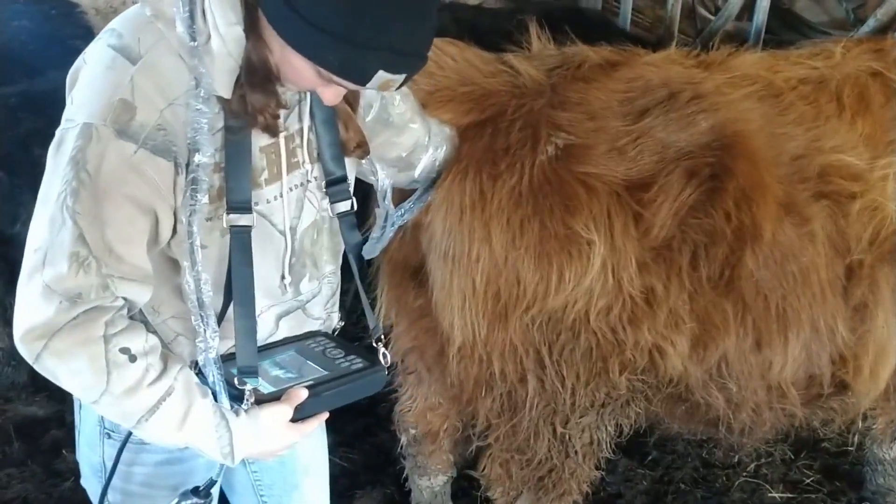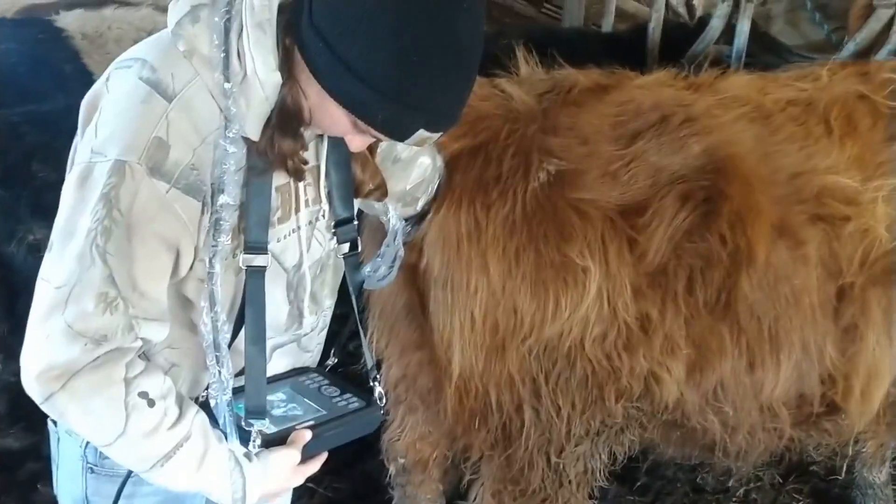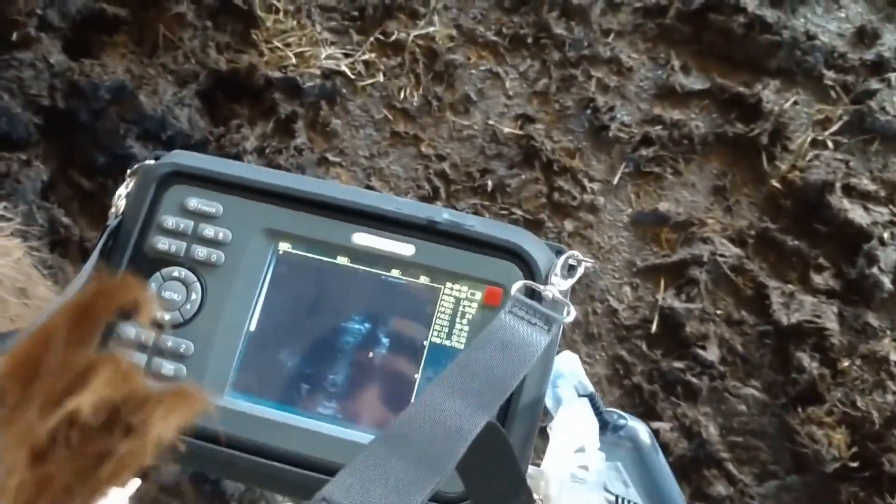As you can see, you use your hand to insert the probe just like you normally would. Let's see if I can get a good shot of the pictures — there we go.